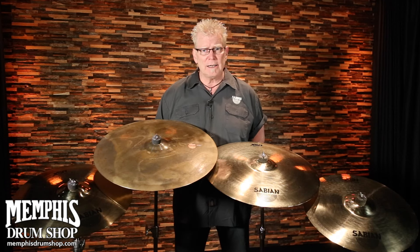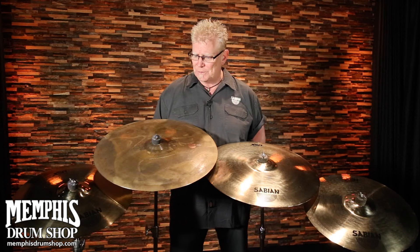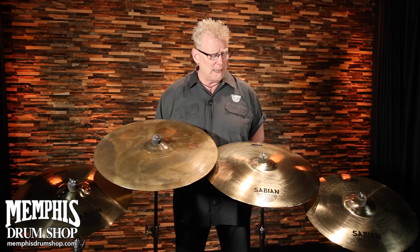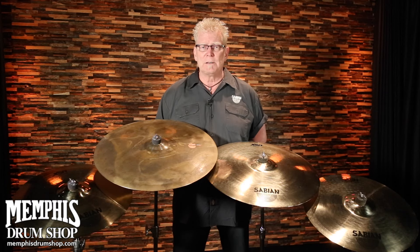The finishes are all brilliant, except for the model that I have right here beside me — this is the big and ugly version of our XSR series. But everything else in XSR is only available in brilliant finish. Really, really pure sounds and great, great volume levels.